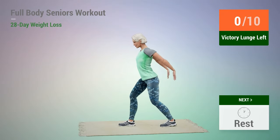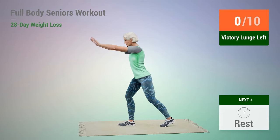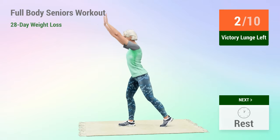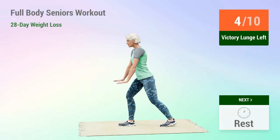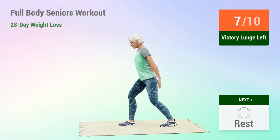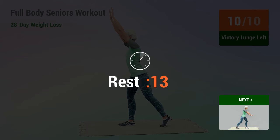Next exercise: victory lunge. In 5, 4, 3, 2, 1, go. 1, 2, 3, 4, 5, 6, 7, 8, 9, 10. Rest time.